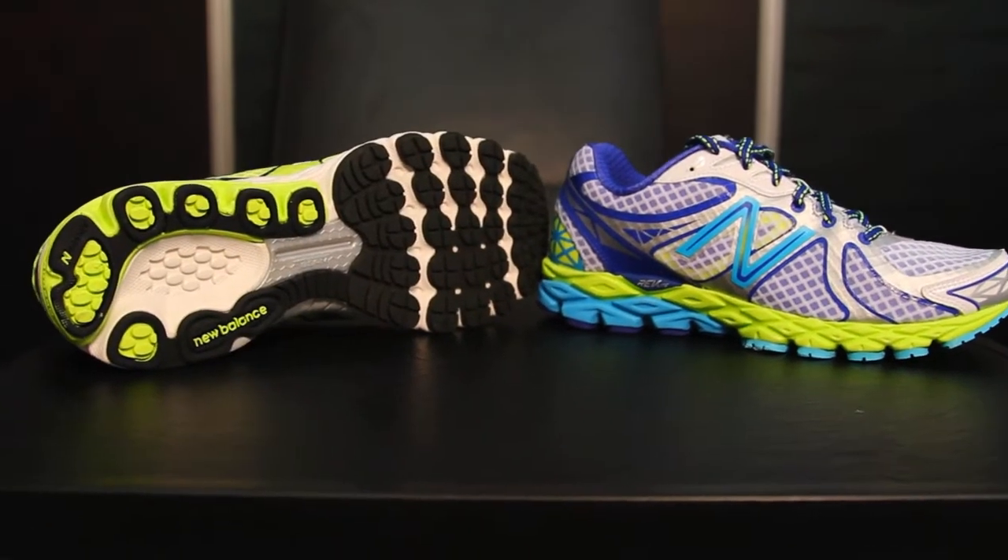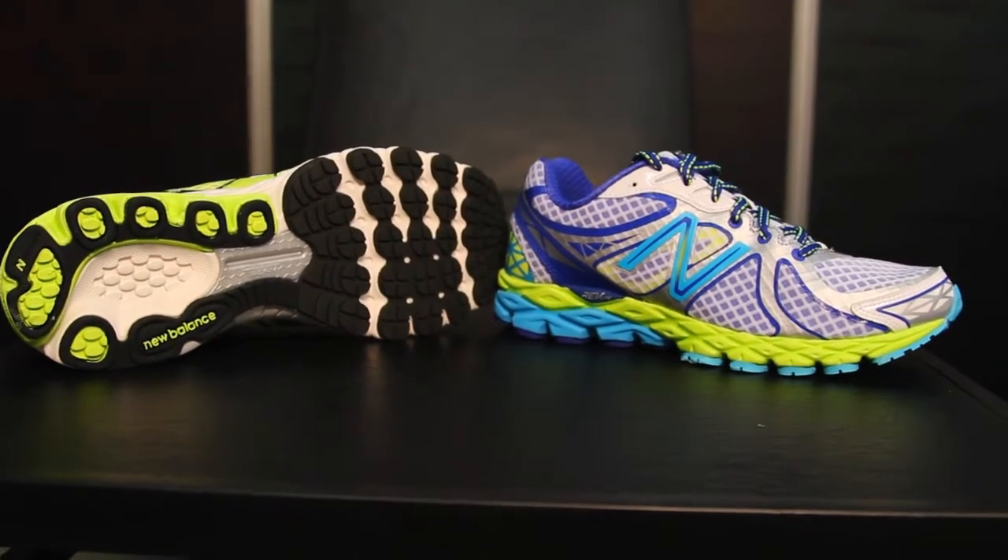Is the 870 V3 available now? The 870 V3 will be available in July for $110. So the 870 V3 from New Balance — look for it next summer. Thank you.